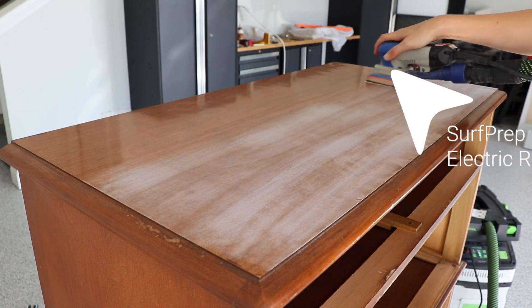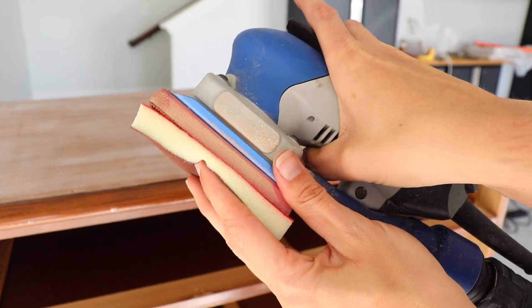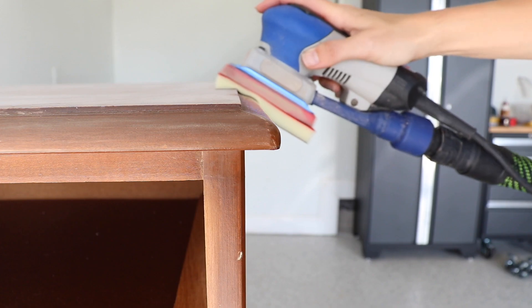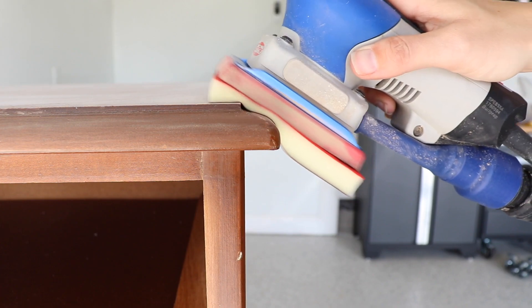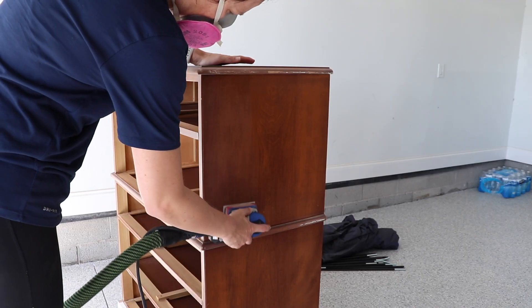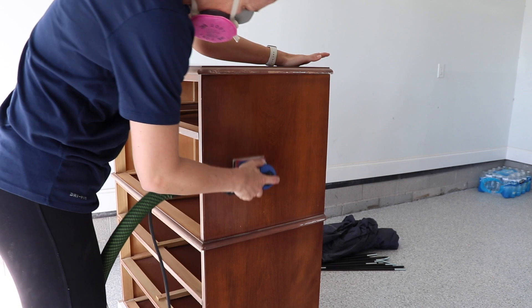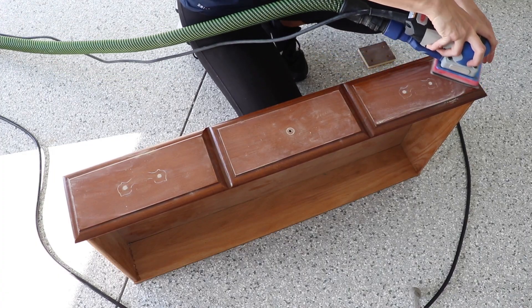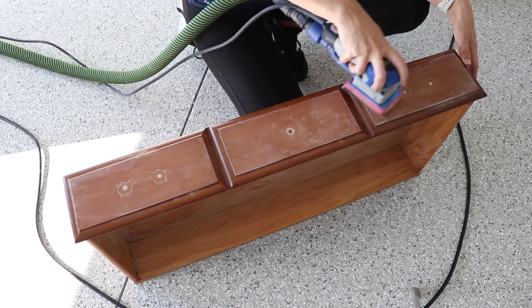While that's drying, I'm going to use my Surf Prep sander with 400-grit sandpaper to scuff sand my entire piece. Since I'm using the Silk all-in-one mineral paint today, it's recommended to scuff sand and clean before painting — it's just a different formula than their chalk mineral paint. If you don't have an electric sander, you can do this by hand. I'm going to be using Rad Pads later in this video, which would be a great option too.